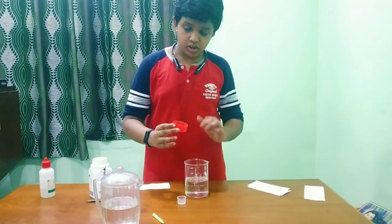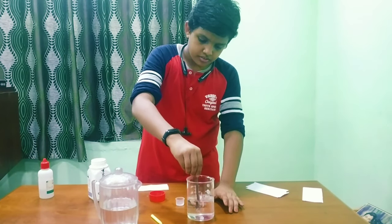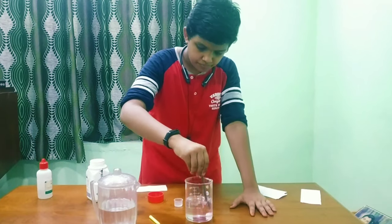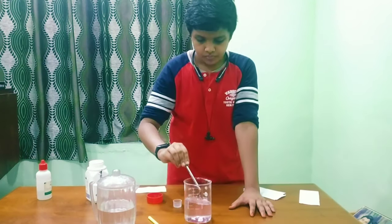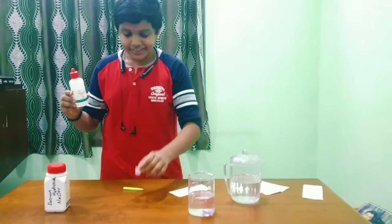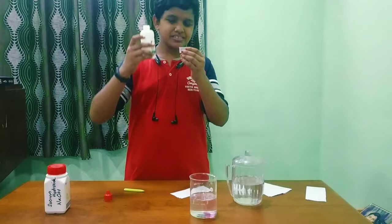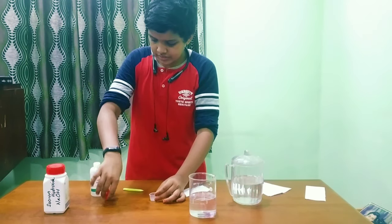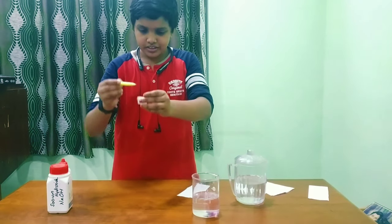Pour the base into the water and next mix it well until the crystals are gone. And next take a paper. I am using phenolphthalein for the indicator. In a small vessel, pour one or three drops of phenolphthalein. Handle the phenolphthalein very carefully, and take the ink-removed sketch pen and dip it into the phenolphthalein.